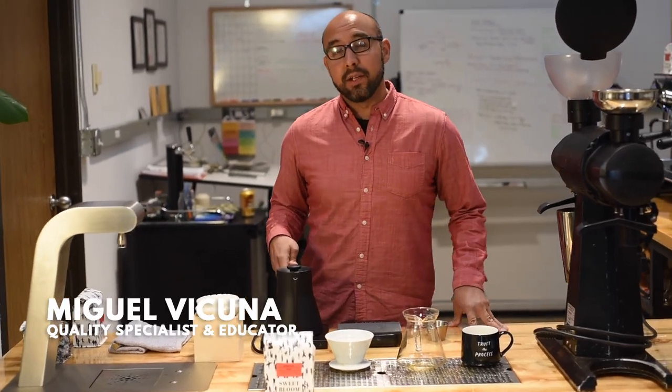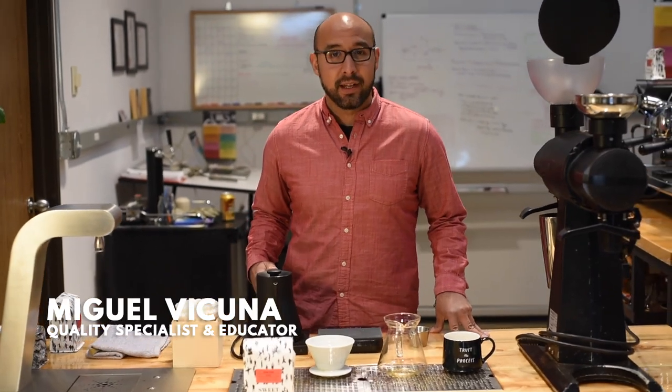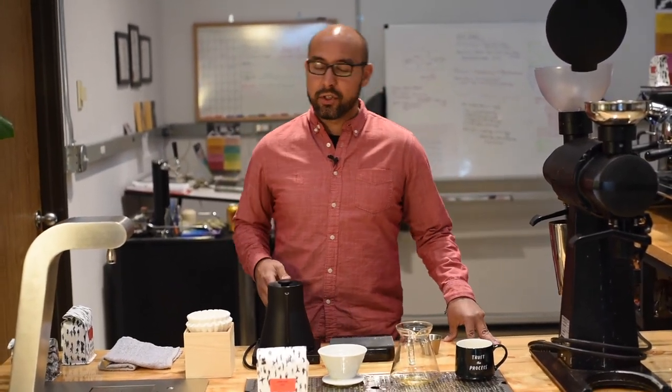Hi, I'm Miguel Vacuna, and you might remember the back of my head from such famous coffee films as Coffee Man and Barista, and the sequel Barista 2: Electric Boogaloo.